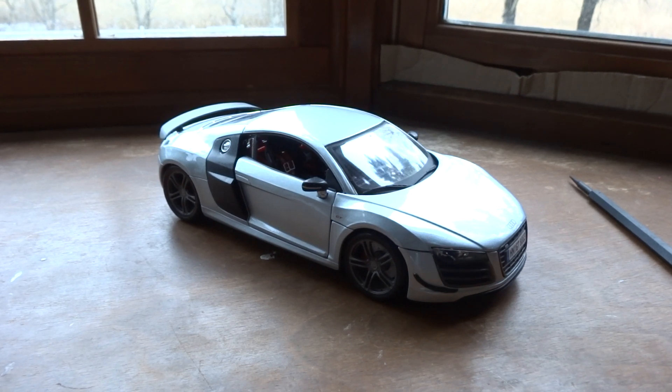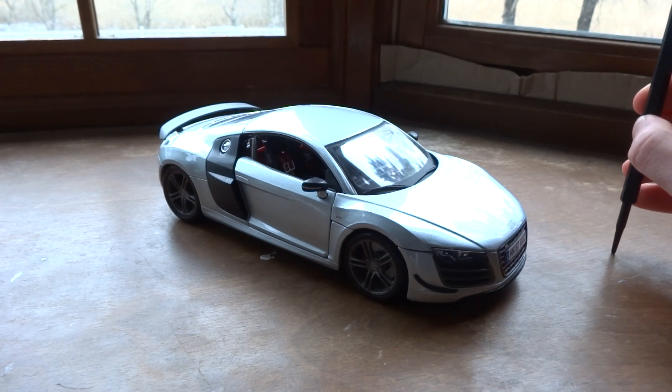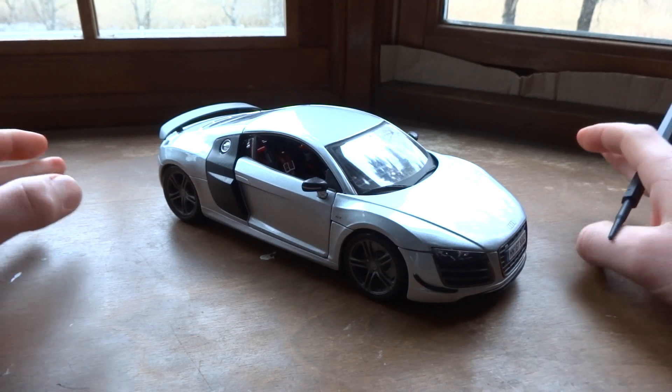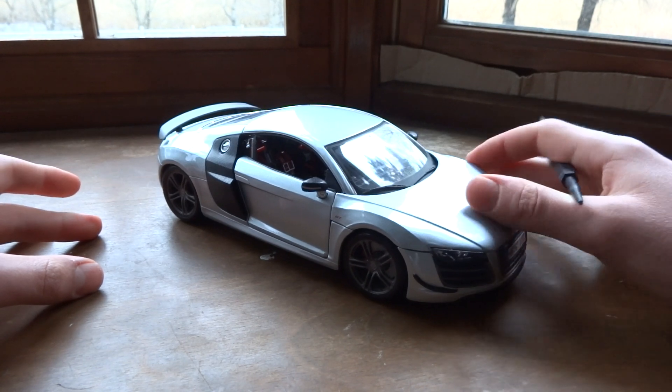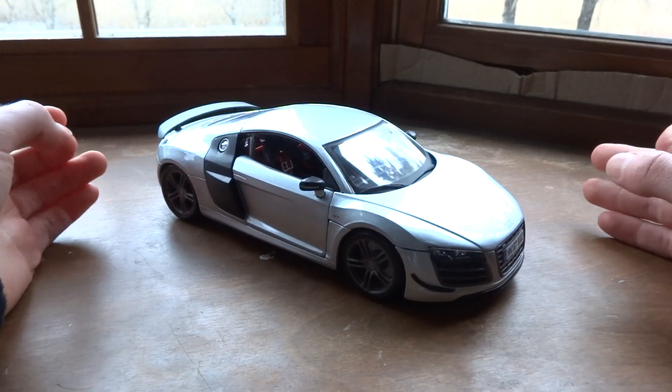This right here is the Scale 1:18 Maisto Audi R8 GT. Like the Cayman I just uploaded, this is a re-review of one of my very old reviews. This is a very popular car, so I really wanted to get back with the detail and demonstrate it a lot better.